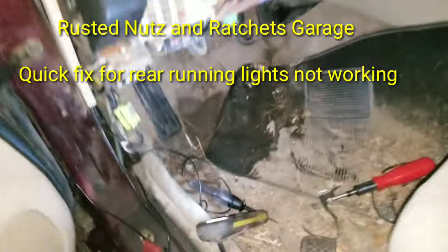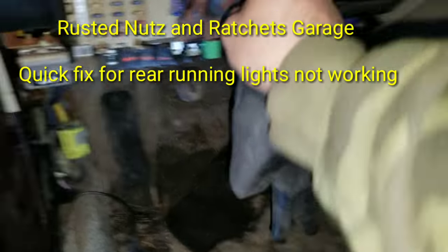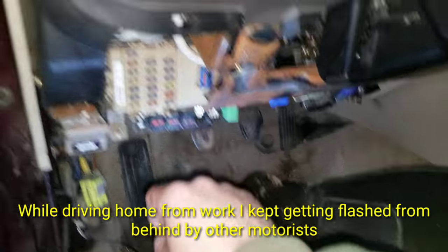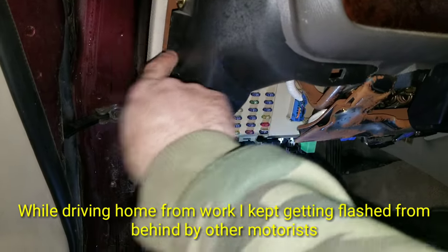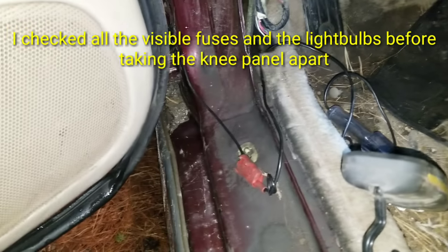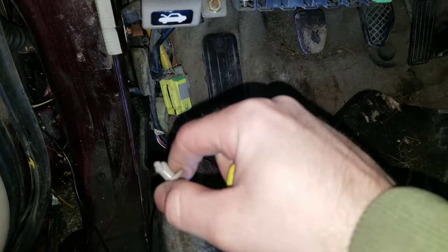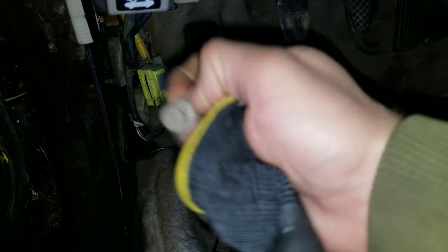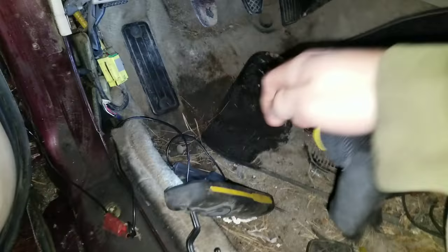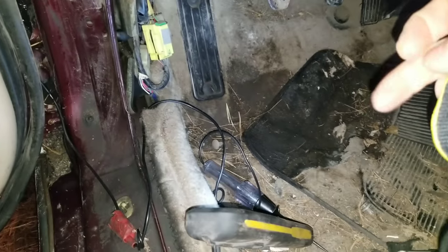Here it is — I've ripped the knee panel underneath the dash apart. It comes off with two body screws, like this one here. It's got a screw head; you're going to want to rip the plastic out. I wasn't being very nice about it because I'm working on my new one in the garage right now and it's going to be a little nicer.